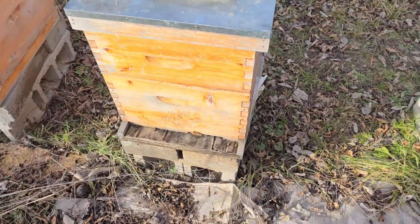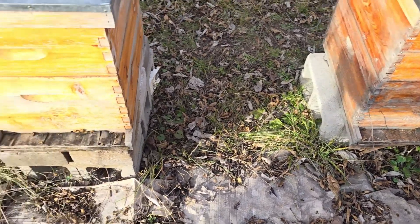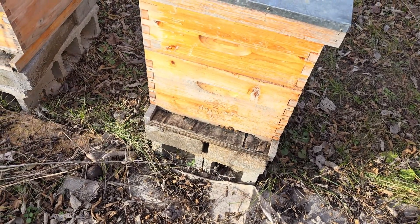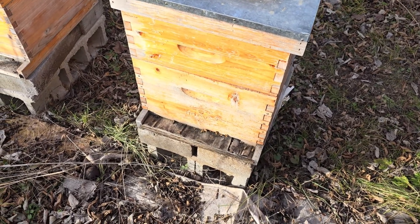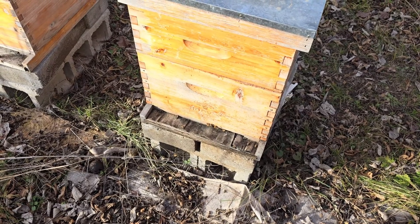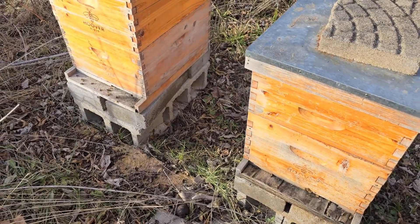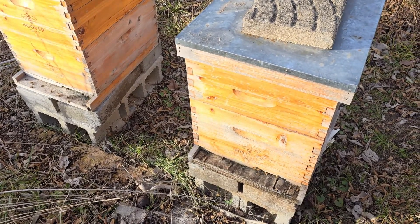He likes to buy the Hoover hives. I'm not real thrilled with the bottom boards, but we'll get more into that as we go on. I hope to do a whole program here of what I've learned in beekeeping over the last ten years — this will be my tenth season. So let's open up these hives and show you some more info.